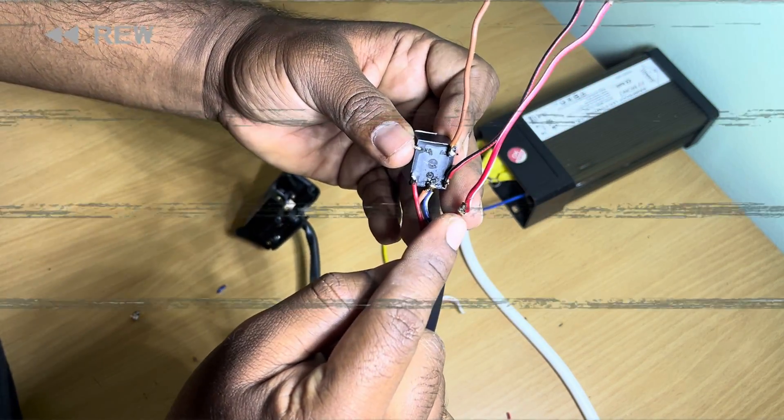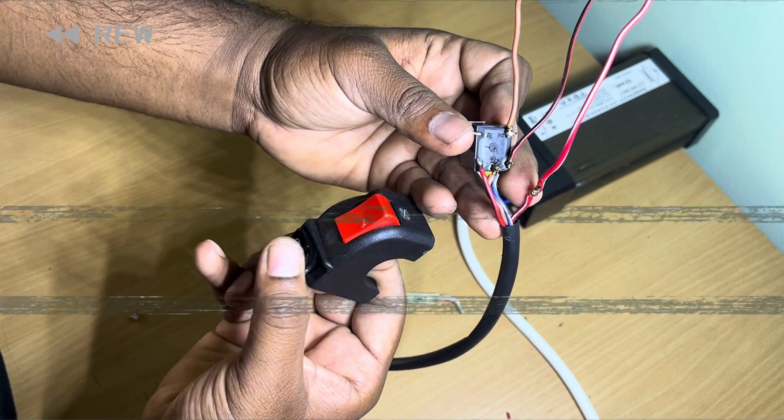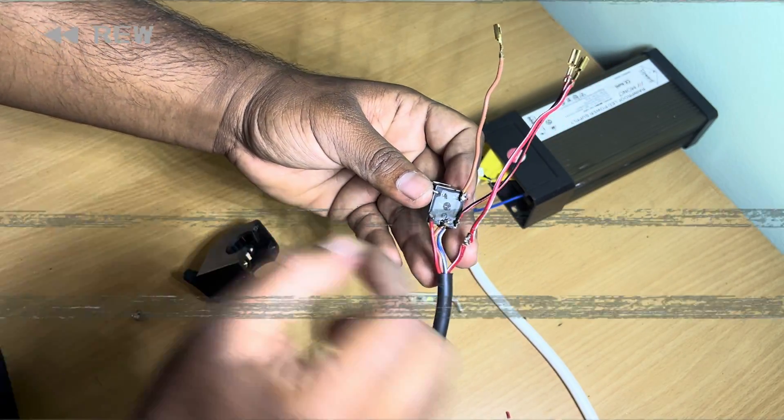Kindly note that the power supply for this system is based on the previous video that I already made on NS200 fog lamp. If you haven't watched that, find the link in the card above.